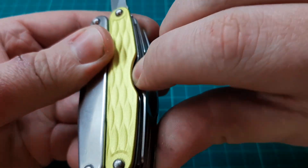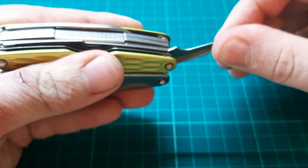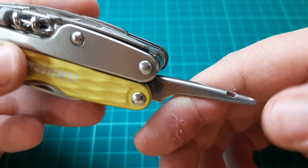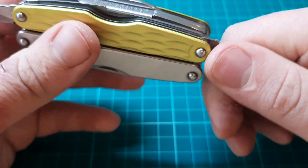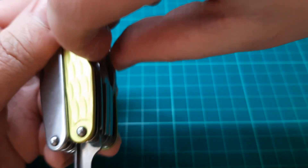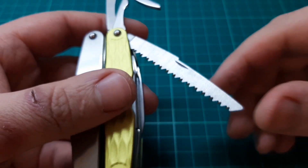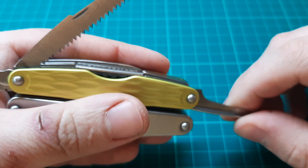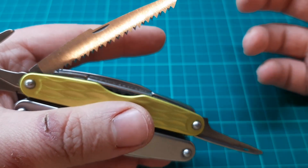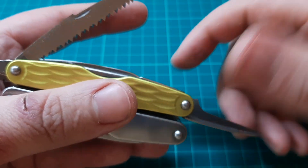The next tool on the same layer as the scissors is the awl with a sewing eye. This awl isn't very sharp but it does do the job — I've used it a few times on wood and drywall. We also have a wood saw. When closing, you have to close the saw first because the awl is supposed to rest on top of the saw.